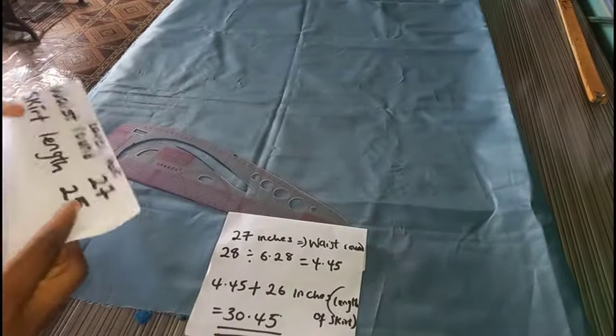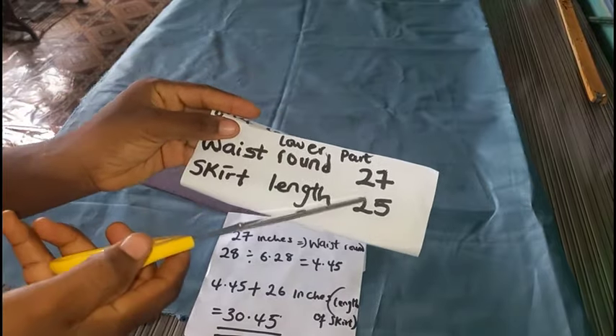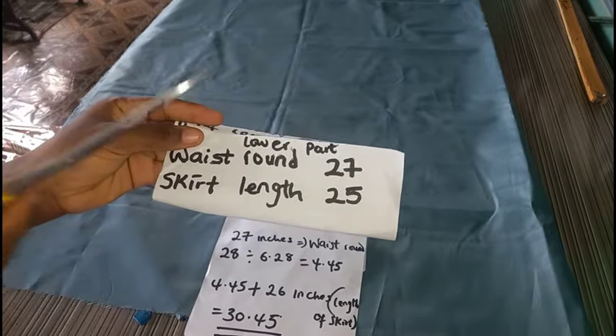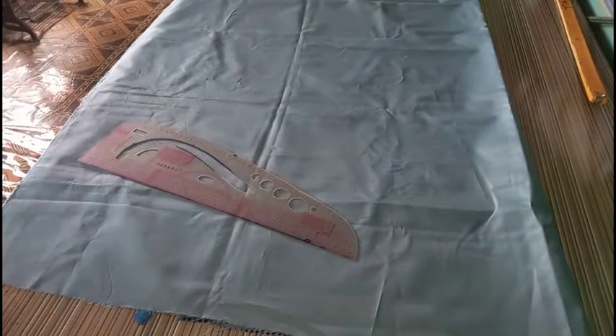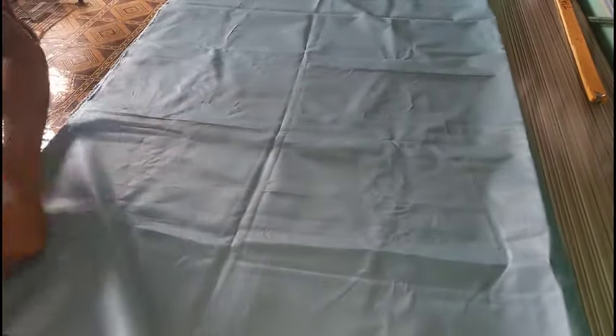To this 4.45, I'll be making use of 26 inches as my skirt length. My original skirt length is 25 as you can see displayed, but I'm adding one inch for my turning allowance on the lower end of the skirt to make it 26 inches. So I'm going to add 4.45 plus 26 inches, which gave me a total of 30.45.